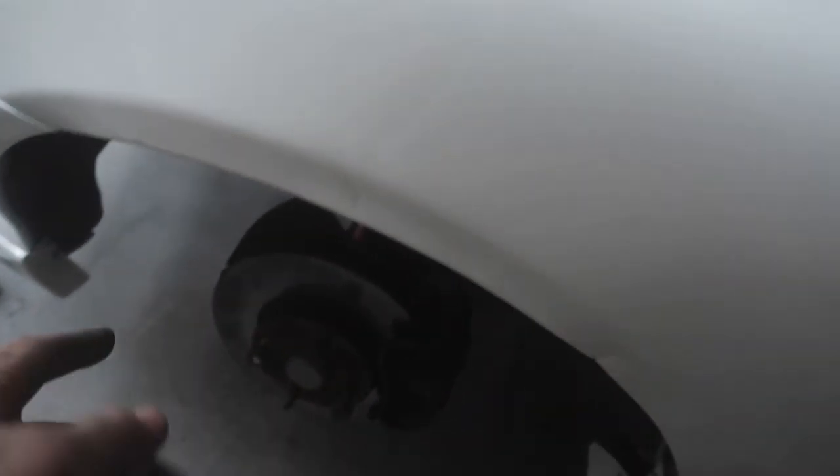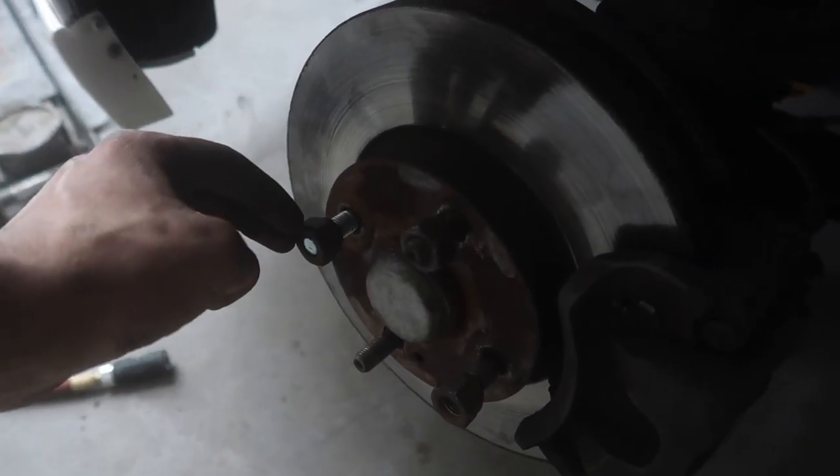Lower control arm is in. We're going to quickly shorten these studs here so we can put on our custom adapters and put on our other wheel. We'll drop this thing, see how the fitment looks, and see how much more work we have to go.